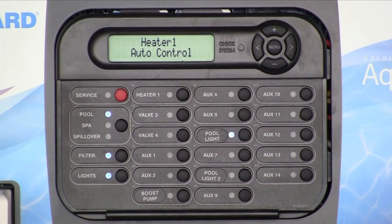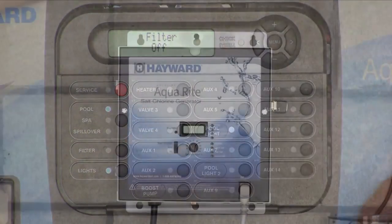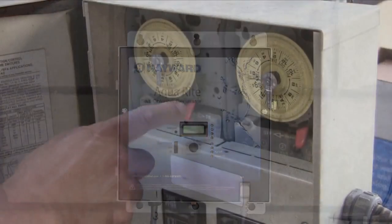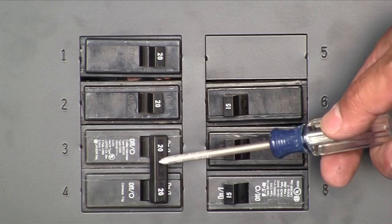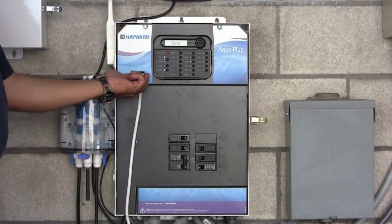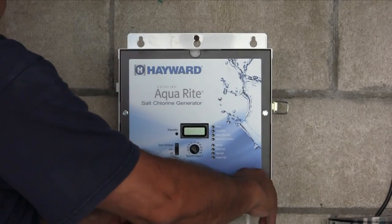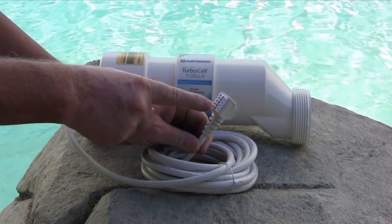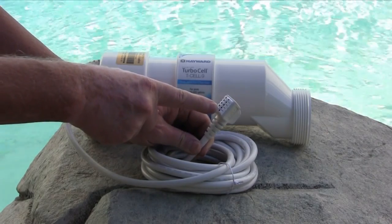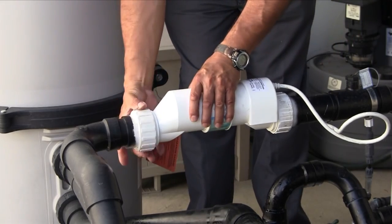To begin, turn off the circulation pump. This can be accomplished at the control, and if you have a standalone AquaRite, at the time clock or on/off switch. Next, turn off the power to the control box or breaker panel. Unplug the cell from the Hayward control or AquaRite. Keep in mind the only portion of the T cell and cell cable that is not waterproof is the end of the cord that attaches to the control. Now remove the cell from the plumbing by unthreading the unions on both sides of the cell.